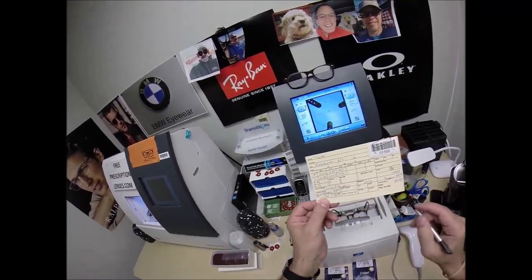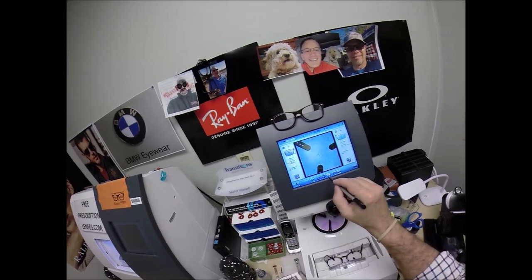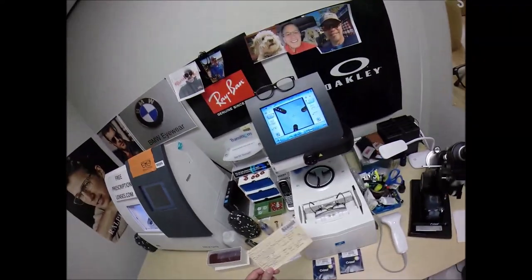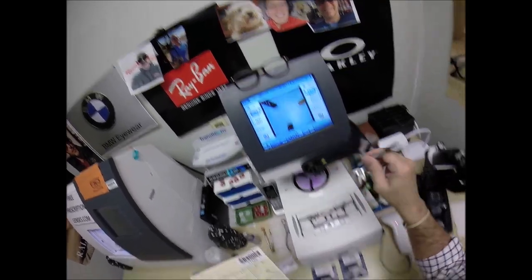I'm going to enter your pupillary distance, which is 27 for the right eye. The computer starts at 32.5, so I'm going to tap the minus button until we get down to 27. I do want to raise the optical center up to 24, because you don't look through the center of the lens. This blue cross is the geometric center of the frame, but your eye is just above that and inset inward.